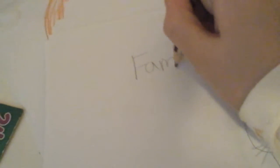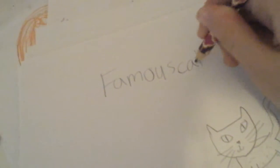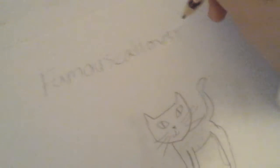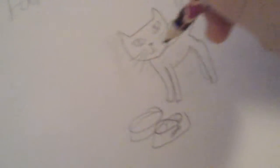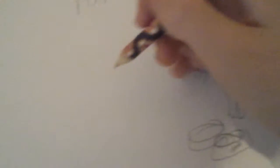My title if you want to search me up is Famous Cat Lover 2016. Try not to make any errors, because it's a cat lover.